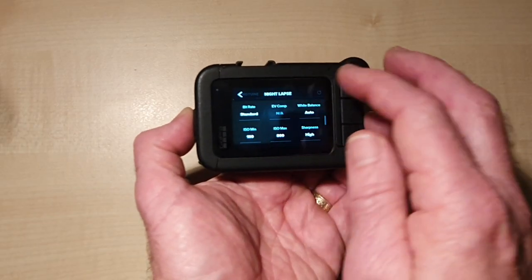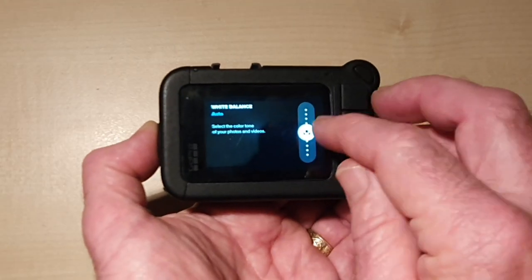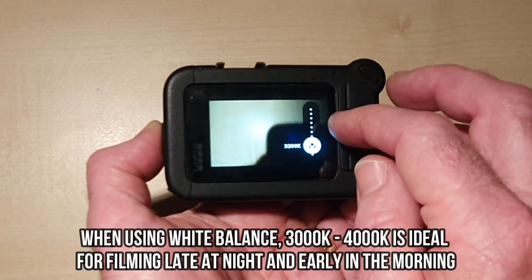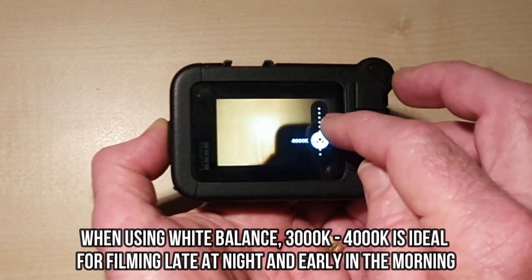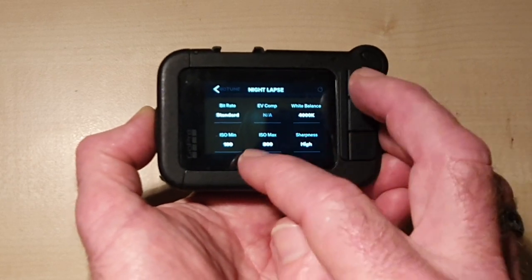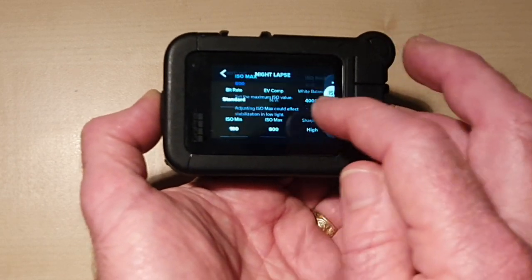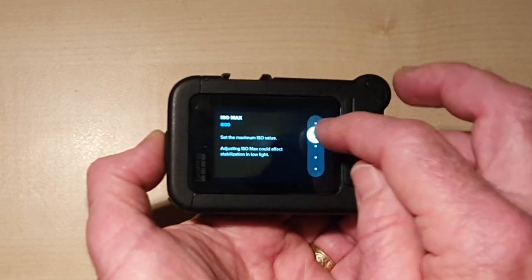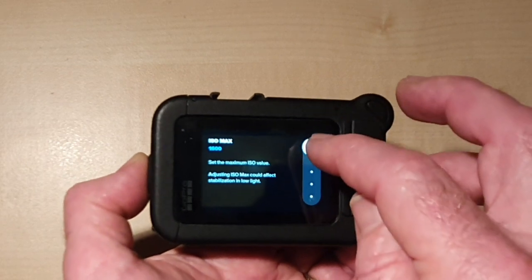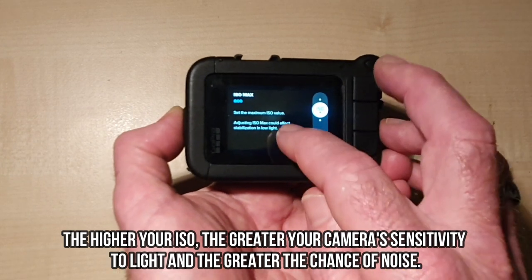For the Protune settings, we're going to keep the bit rate at standard. For white balance, we're going to make a slight adjustment — we're going to try 4000 Kelvin. For sharpness, we're keeping it at high. For ISO, the minimum will be at 100 and the maximum will be 800. You can go as high as 1600 with the GoPro, which lets in extra light, but it means more noise. So to be safe we're keeping ISO at 800.